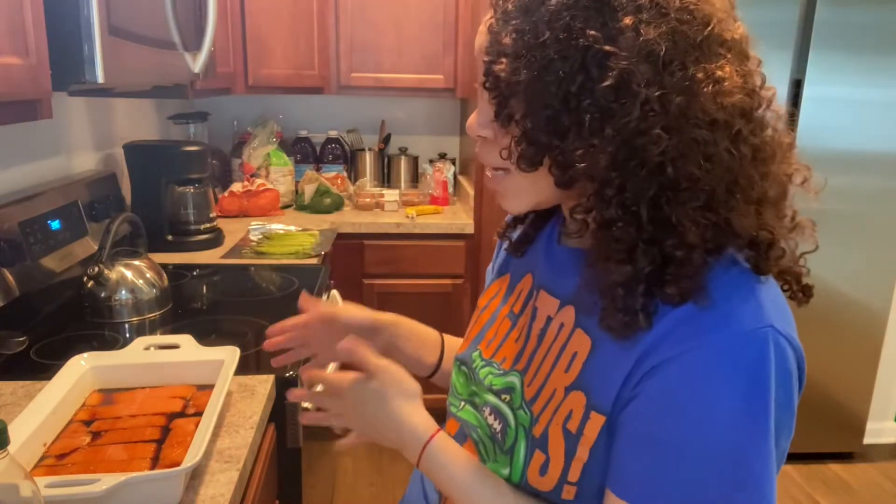Hopefully you guys enjoyed this meal — pictures of the end result will be posted. This meal is very simple, very tasty, and really good for you. You've got salmon for good protein alongside sweet potato as a good carbohydrate — I know I jazzed it up and took away some of the good stuff — and then asparagus.